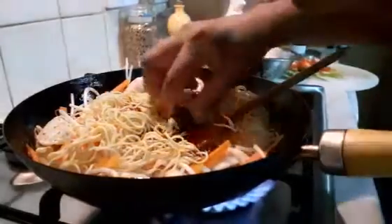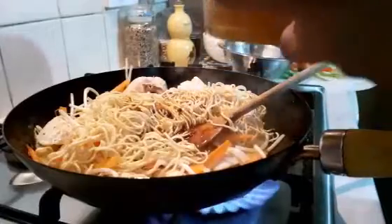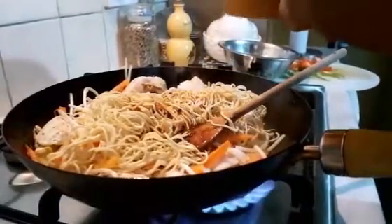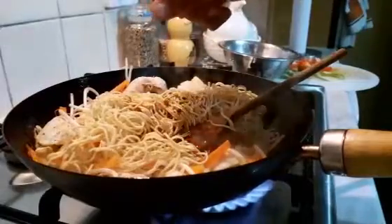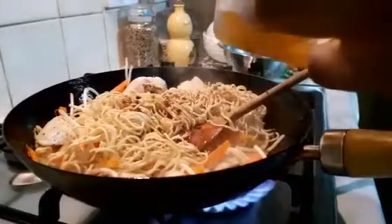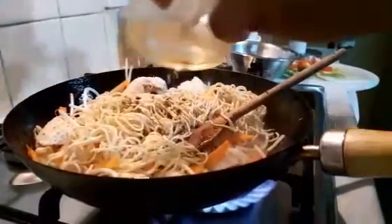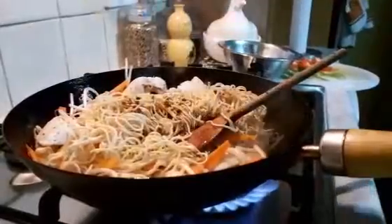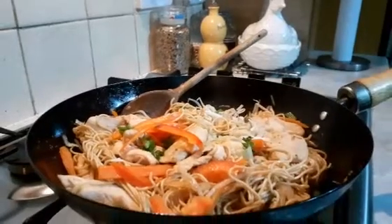The sauce goes in there, and a little water to help it along. It's ready to be served.